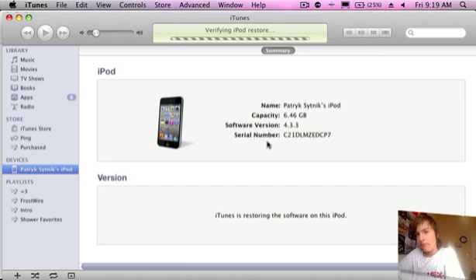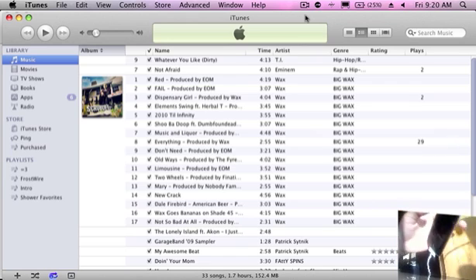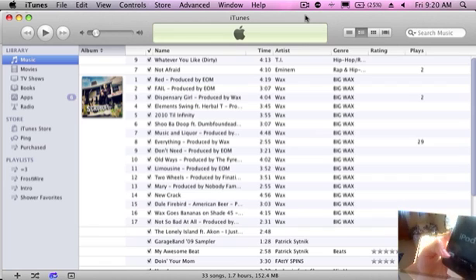Or whatever firmware. Now it is finishing — there we go, it has been restored. I should see that cool little animation, the Apple logo animation. There we go, and apparently it says 'Slide to Setup.'